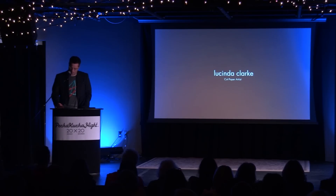Lucinda's philosophy — we are all at our best when connected to the rest — is manifest in her work. Let's hear from her.